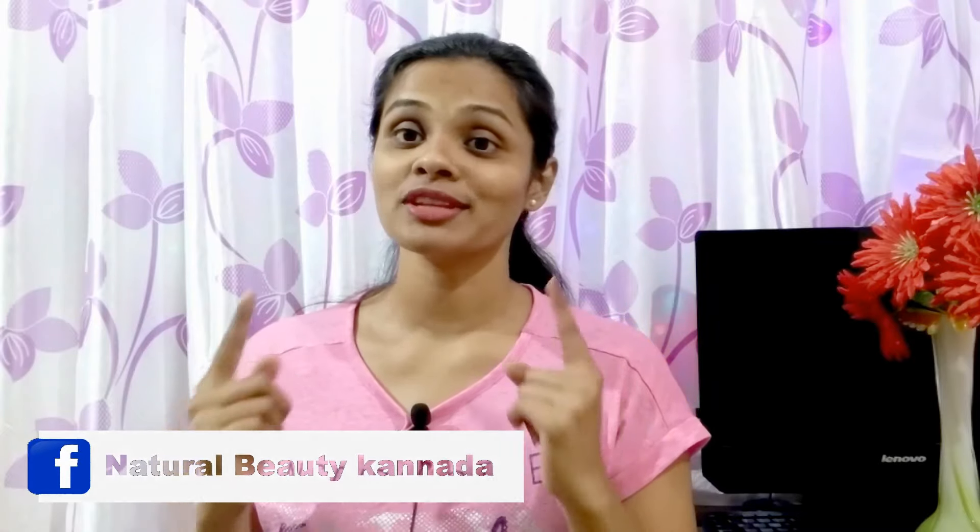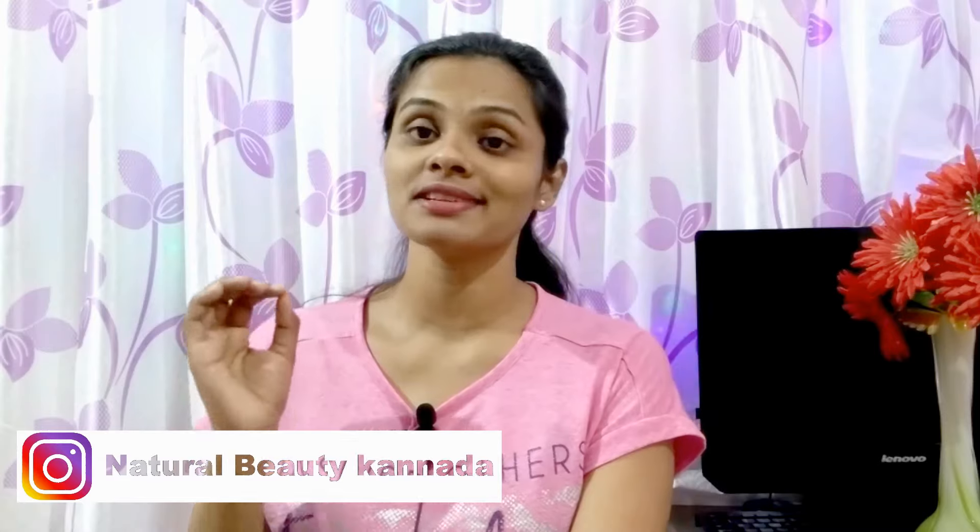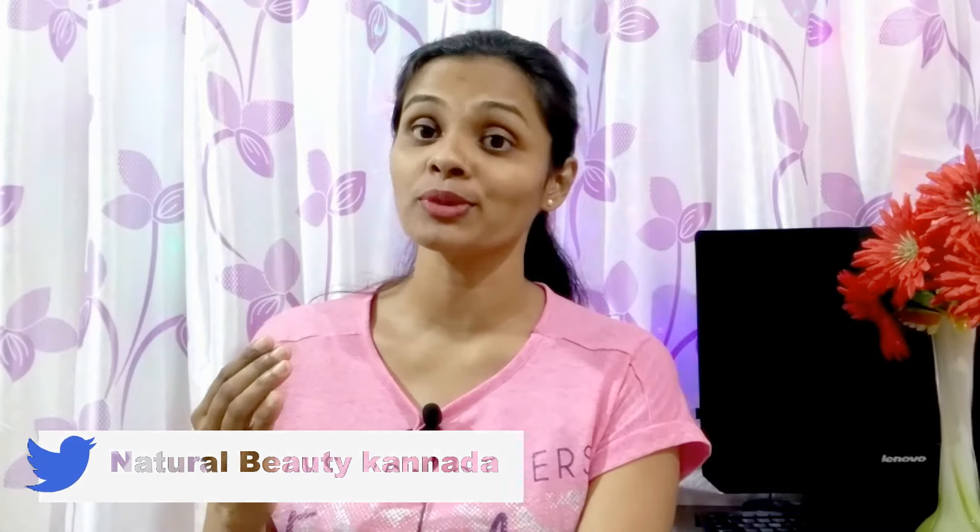Hi everyone, welcome to Natural Video channel. Friends, today I am sharing about a gelatin powder peel-off mask. If you use this peel-off mask, it will remove blackheads and whiteheads from your face.